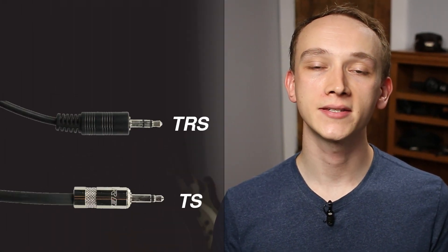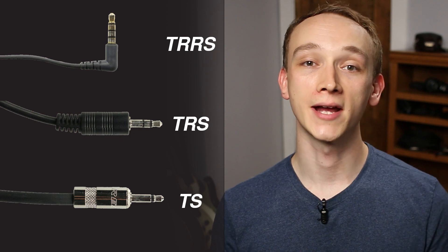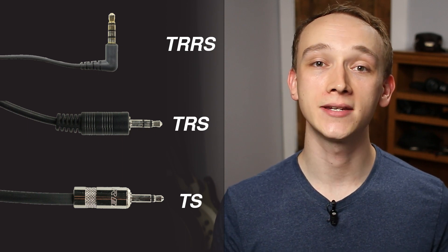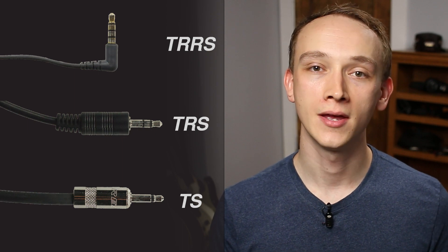In this video, you'll learn the difference between TS, TRS, and TRRS connectors. By the end of the video, you'll understand how each connector is designed to carry a specific signal type. My name is Kyle, and if you want to learn audio production online, subscribe to Audio University.